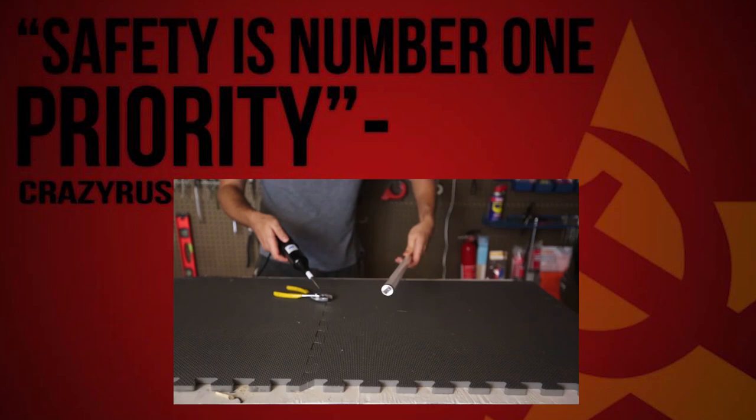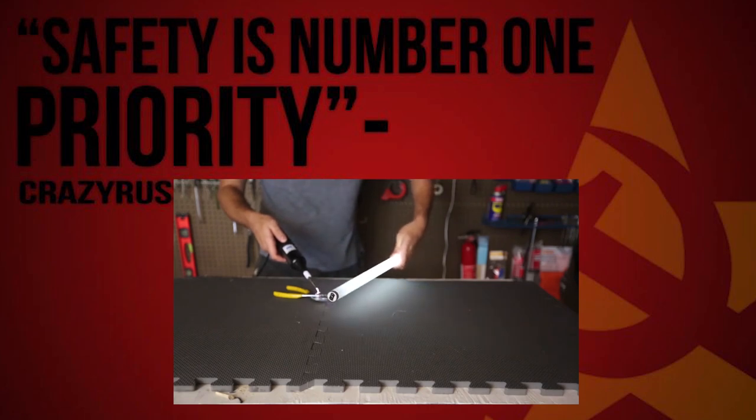Getting electricity into a fluorescent light. Look how bright it gets.